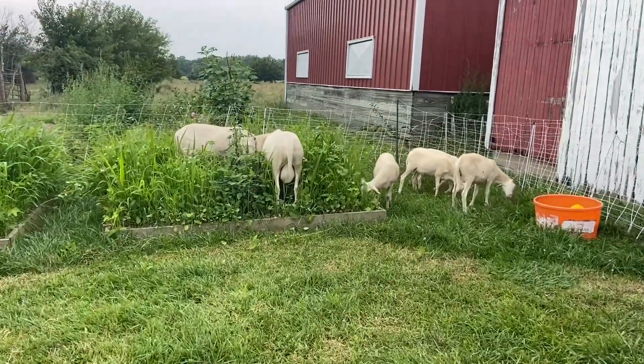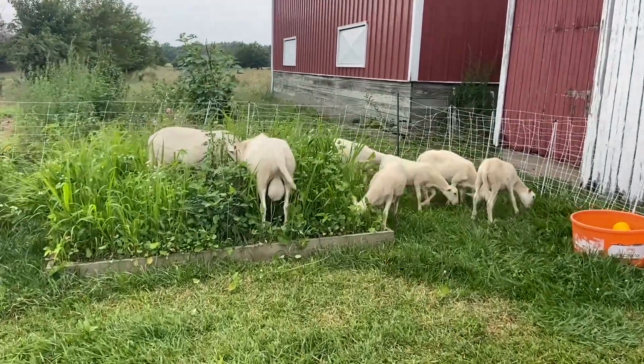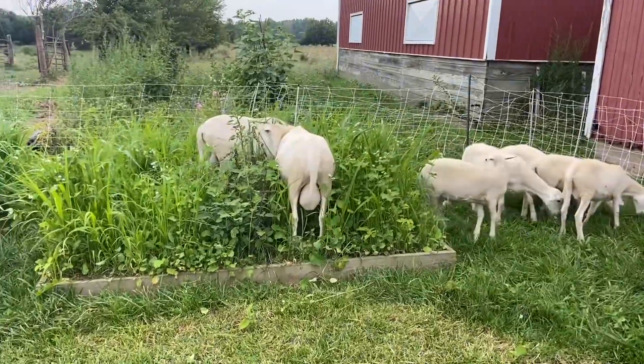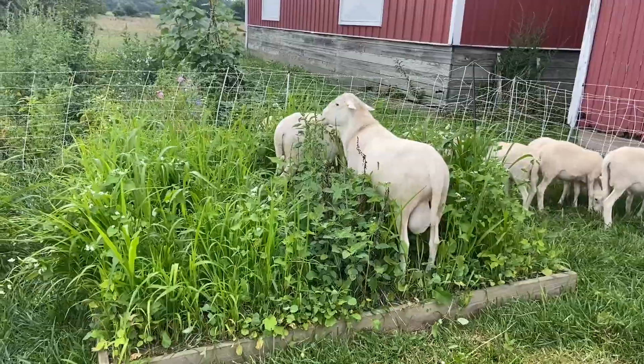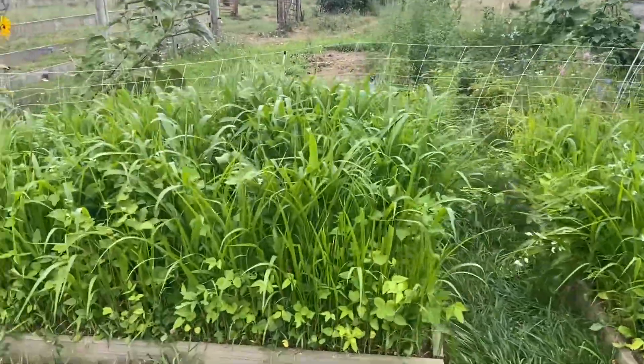Hey guys, this is Jason here in Oxford, Ohio, coming at you from the farm, raising grass-fed Red Devon cattle, St. Croix sheep and chickens here, and doing a rotational grazing system.